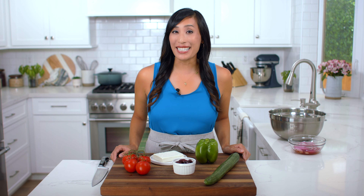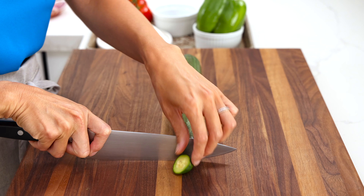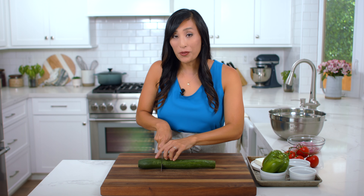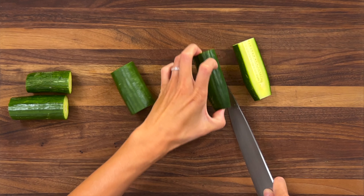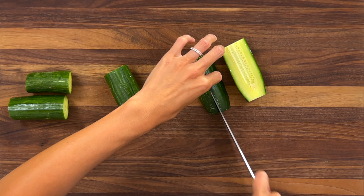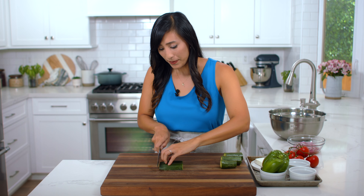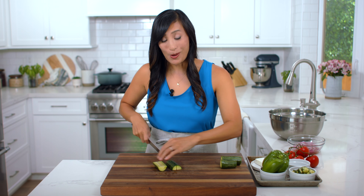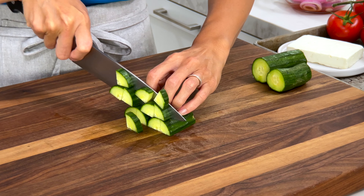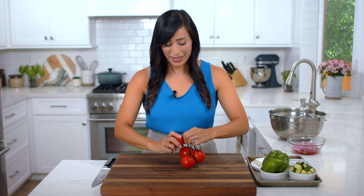I've got a classic combination of mix-ins that I'm going to prepare, which will add a nice contrast of flavors and textures, but the salad is really easy to customize if you want to switch things up. I have an English cucumber — the skin is really thin so you don't have to peel it. Slice off the ends, cut into four pieces, then slice in half lengthwise and cut into quarters. Turn and line them up, then slice into quarter-inch thick pieces. The seeds are small so you don't have to scoop them out. We need one cup.